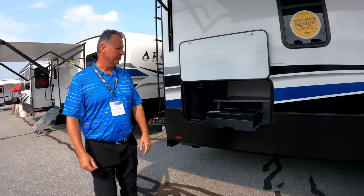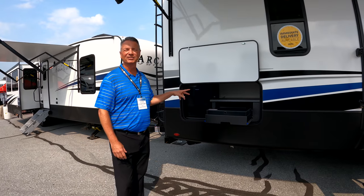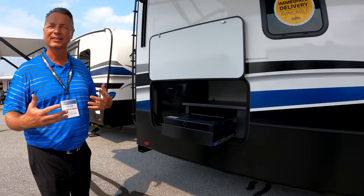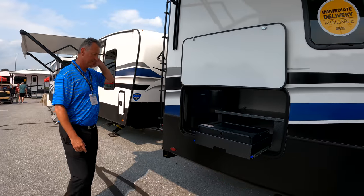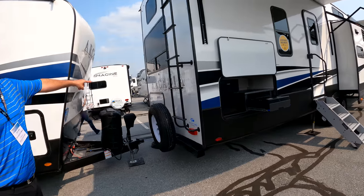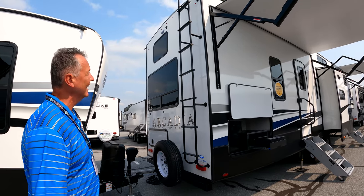With bunkhouses, you always have to have some sort of outdoor kitchen. We're excited about ours — it's all steel construction, so you don't have to worry about it getting wet and deteriorating. You've got a cooktop, a little mini fridge, and additional storage in the back where you can access storage under the bed, which we'll show you when we get inside.